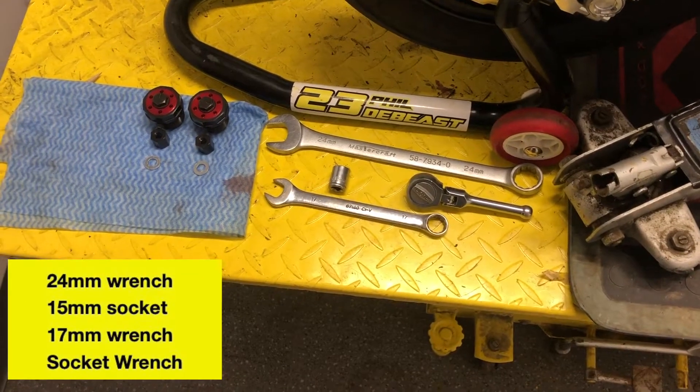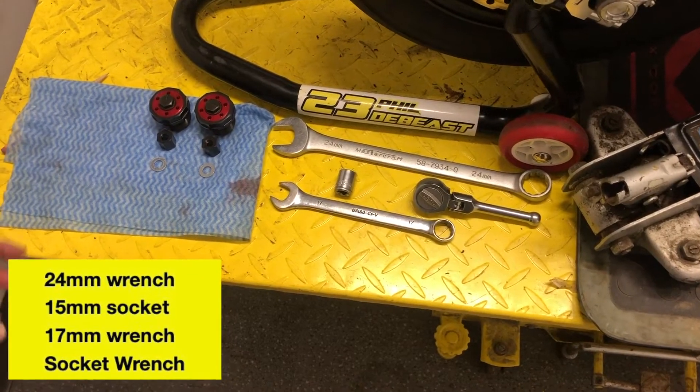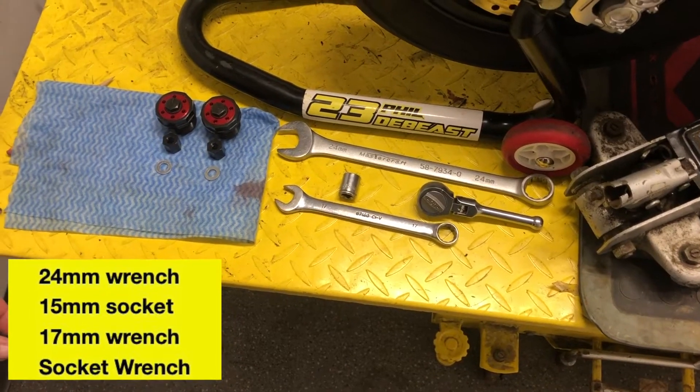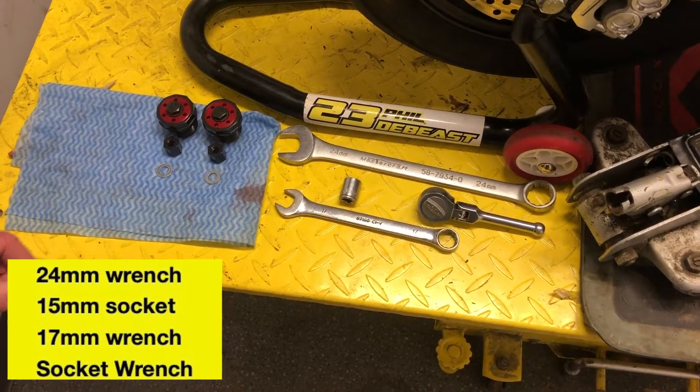The tools you're going to need for this are a 24mm wrench, or you could use a socket if you wish, a 15mm socket, and a nice slim 17mm wrench.